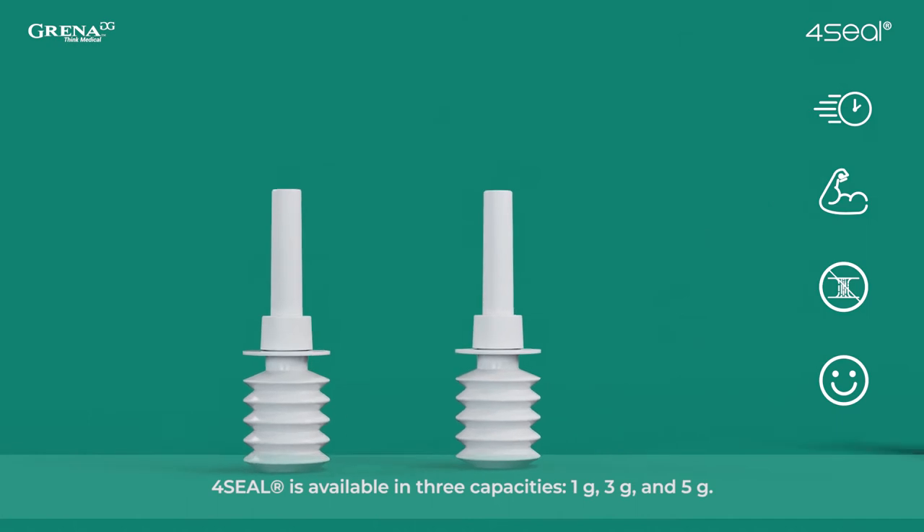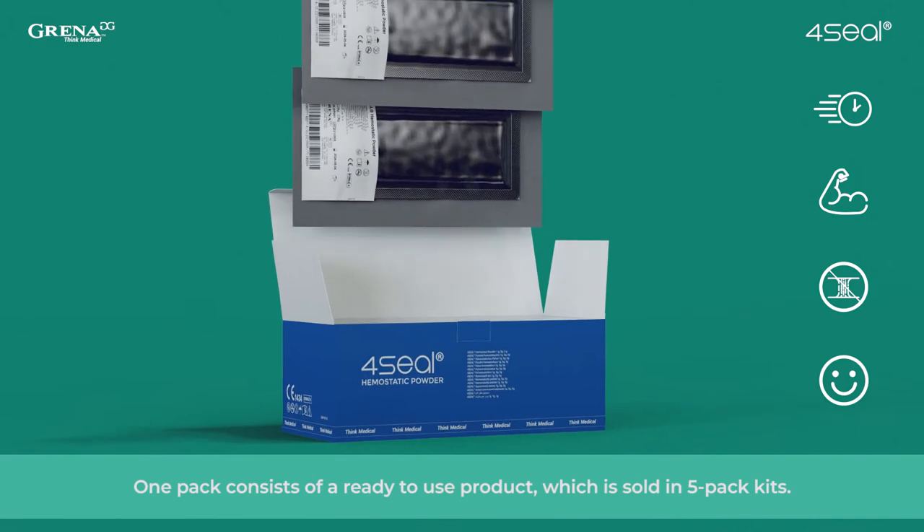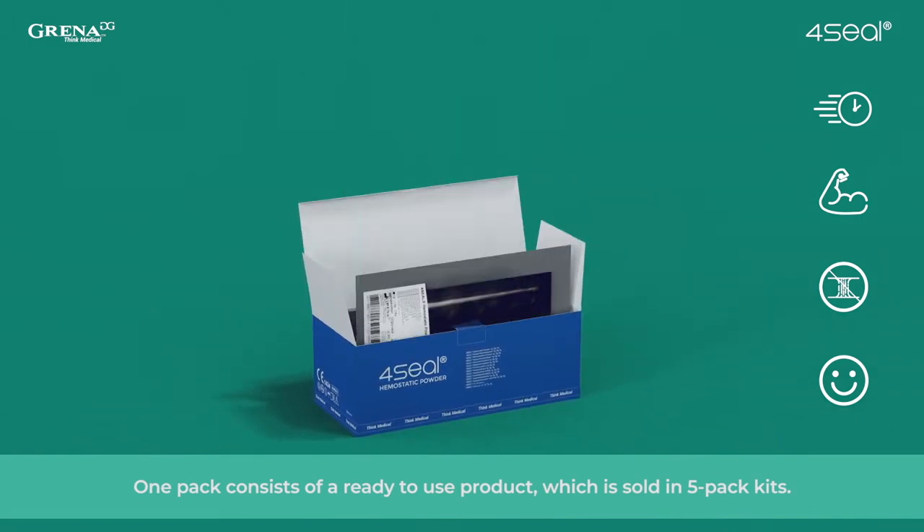Hemostasis is achieved within 2 to 3 minutes. 4Seal is available in 3 capacities: 1 gram, 3 grams, and 5 grams. One pack consists of a ready-to-use product, which is sold in 5-pack kits.